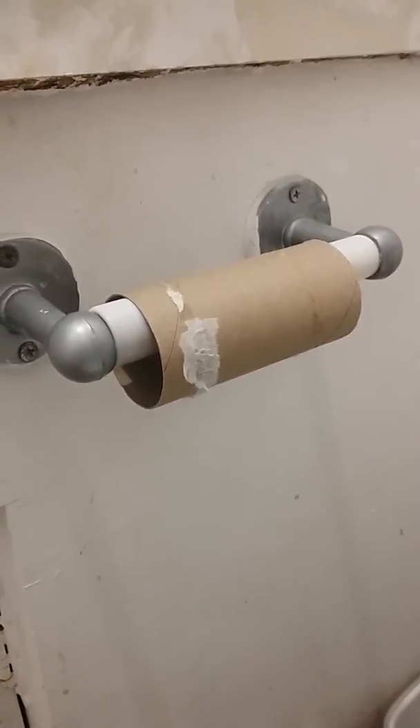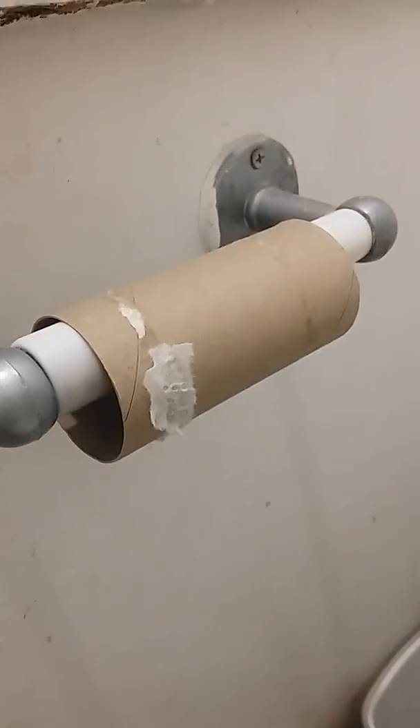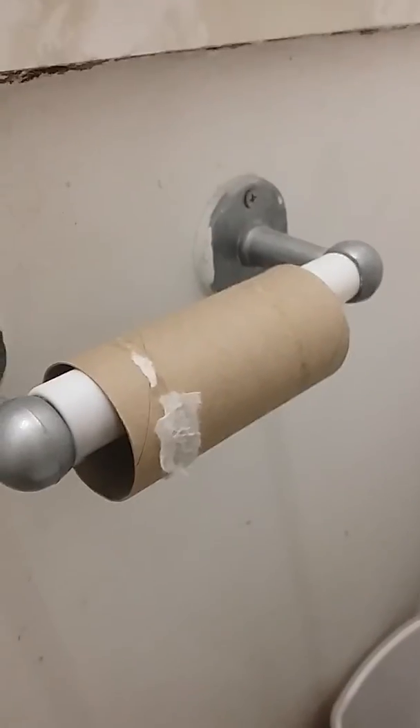Why are we looking at an empty toilet roll? I'm trying to show you guys something new and innovative — it's a pretty radical idea, but I find it works.